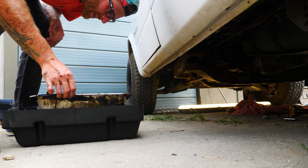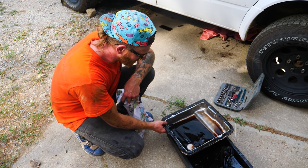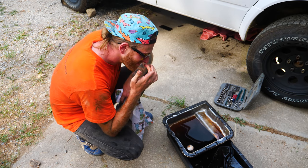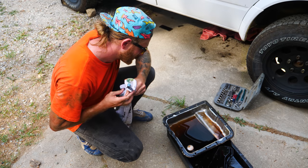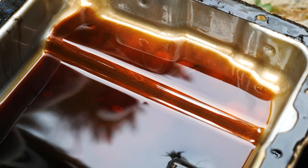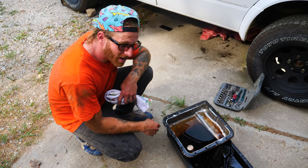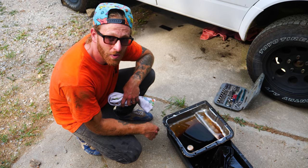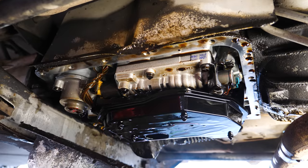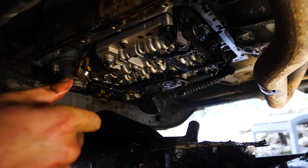After looking at this tranny fluid, it's not exactly what I was hoping to see. The oil on the bottom of this pan is a little dark — it should be more of a red color. I can't say it smells burnt, but it's not the best sign in the world. It means this transmission has had a kind of hard life. It's still running for now, so I'm glad we're doing this. Going back under the van, you'll see this black plastic box — that's the transmission filter. While we have it all open, we'll go ahead and change that as well.